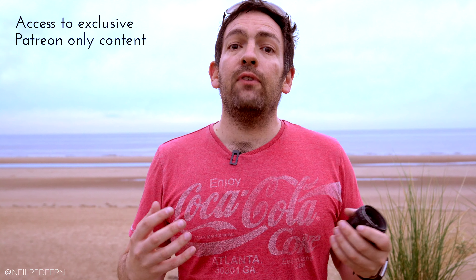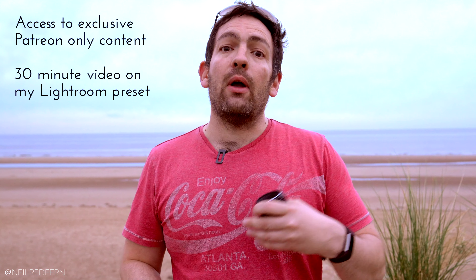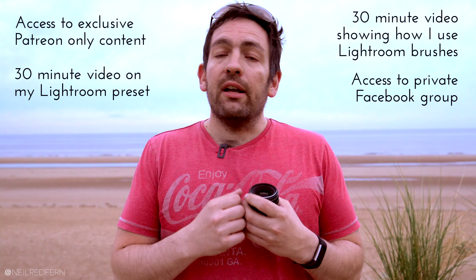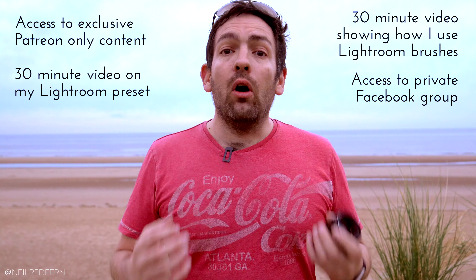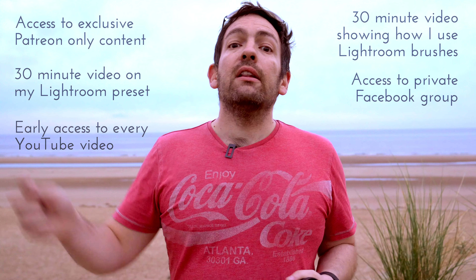Before I finish, I wanted to quickly talk about my new Patreon account. That's now where I'm going to be putting all my efforts when it comes to wedding photography advice and training. If you join you'll get instant access to lots of Patreon-only videos, including a half-hour video where I talk through my preset in its entirety and show you how to recreate it to edit your own images, plus a half-hour video watching me use brushes in Lightroom. You'll also get access to a private Facebook group — already a fantastic community of wedding photographers from around the world — and early access to every single video I make. The link is in the description, and if you find my advice useful I think you'll get a lot of value out of the Patreon.